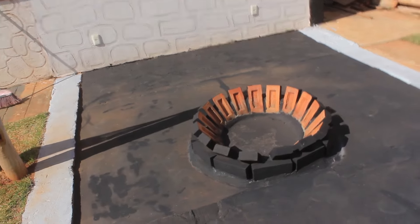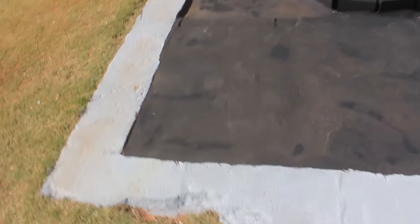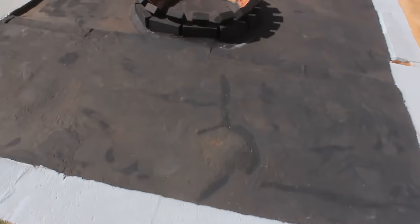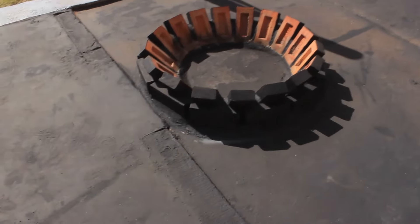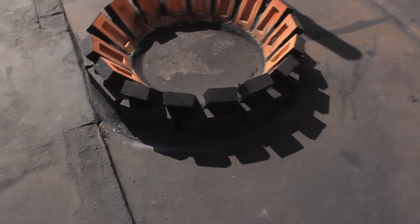So folks, here it is — I applied black here on the ground, on the pira, you can see it. I painted it all black, and around it I painted a very light gray. It's a floor paint. Note that inside the bricks I didn't paint, only on the outside.